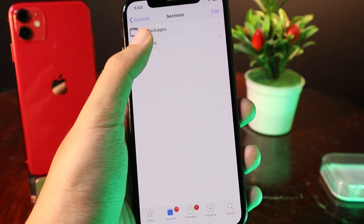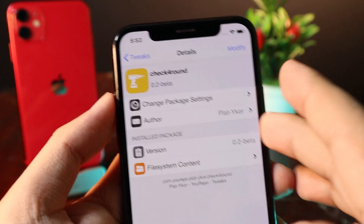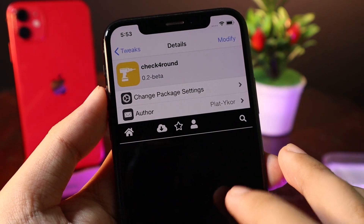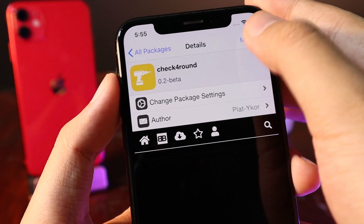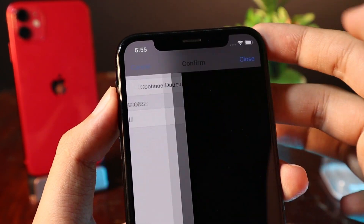Now go ahead and go into the repo. It has only one tweak available and it is called checkforround. I have already installed it, but let me reinstall and show you one more time. Click on Modify and then reinstall the tweak again, then click Confirm.